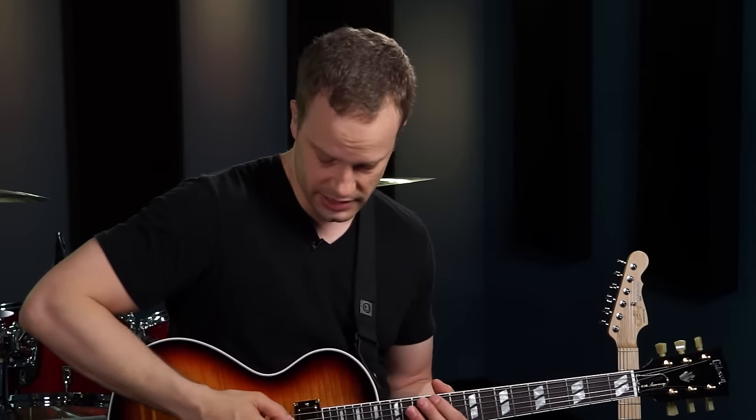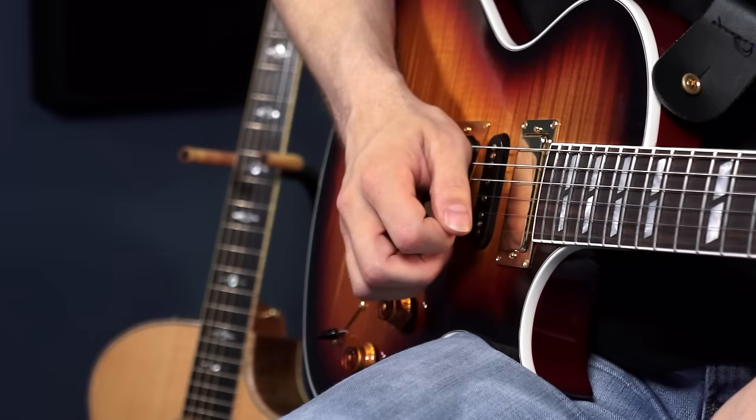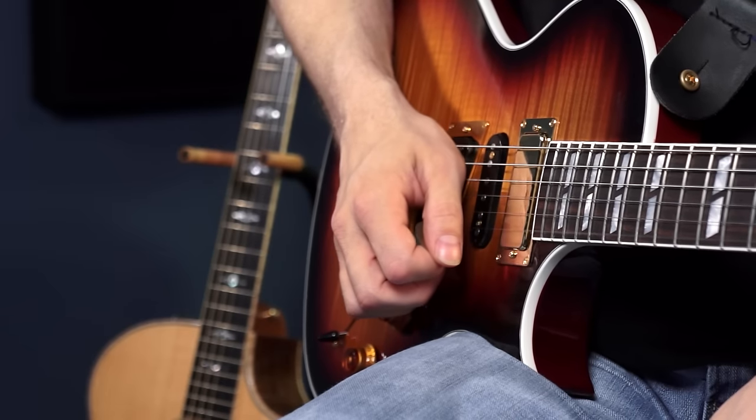Practice alternate picking on all six strings, because it feels very different on the sixth string than on the high E string. Practicing with a metronome or some kind of steady beat is a really important part of developing your picking and your overall sense of time. If you don't have a metronome, there are free metronome apps and websites — I use my phone all the time. One thing to watch: don't be overzealous when setting the tempo. The goal is not speed at first; the goal is to make your picking very clean and even.